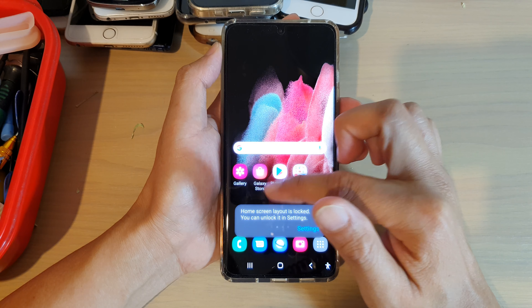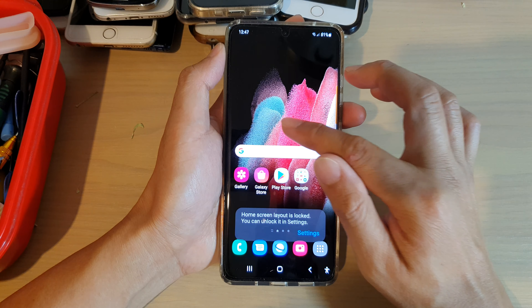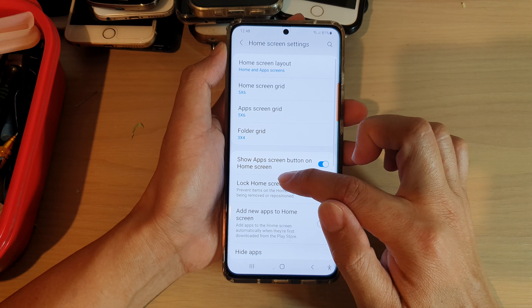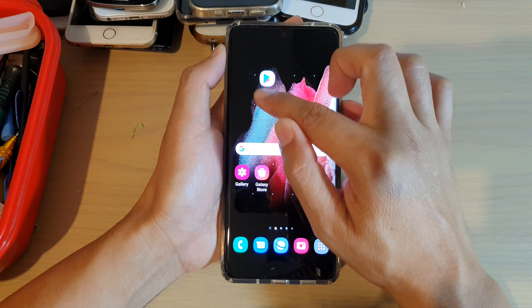Now, if you want to be able to move home screen icons, you need to unlock it. Go into Settings and turn off Lock Home Screen Layout, and that will allow you to move your home screen icons again.